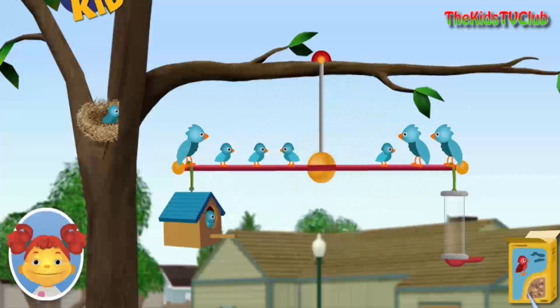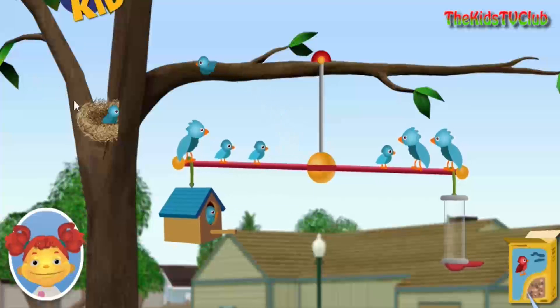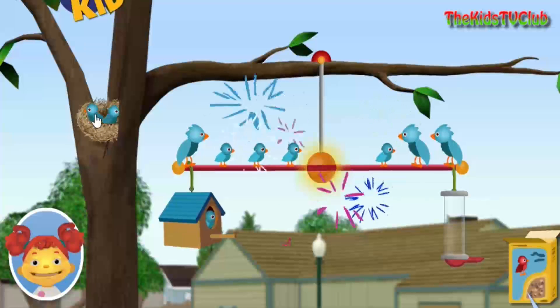Great job, you balanced it. A baby bird.